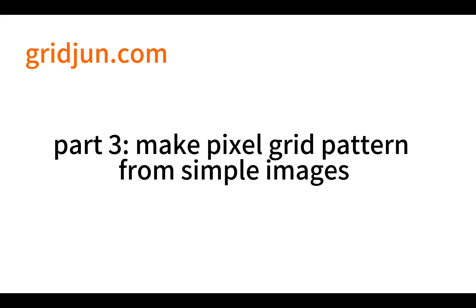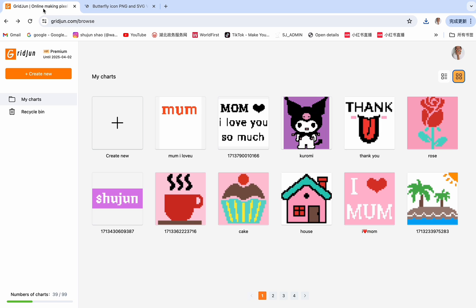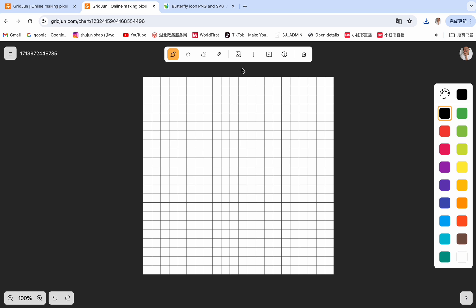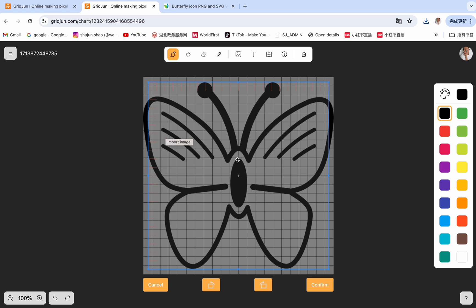There is a good way to find simple images. You can Google icon websites online. Here is the one I use the most called uswang.com — they have so many free icons to choose from. You can search anything you want. For example, I'm going to make a butterfly coaster, so I search butterfly here and download the picture. Back to our website, create new, enter 22 for the columns and 22 for the rows, and confirm. Click on the picture button and import the image into the website. Choose the little butterfly and open the image. Then adjust the size of the crop box and make sure the whole image is in the crop box. Confirm.